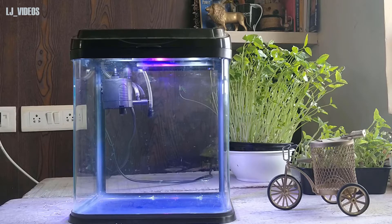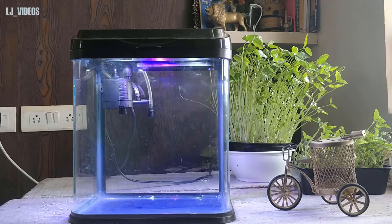This tank has a built-in light. The plants will be placed in the environment, and I am going to store the light upgrades here.